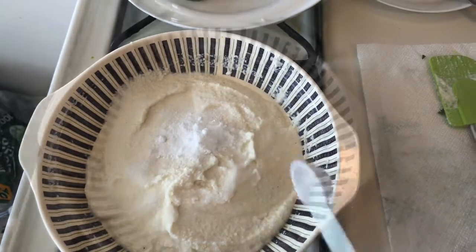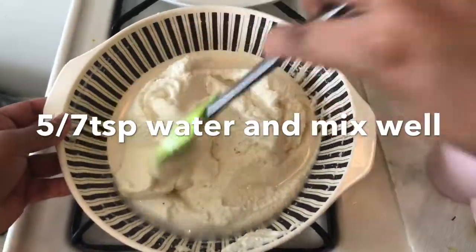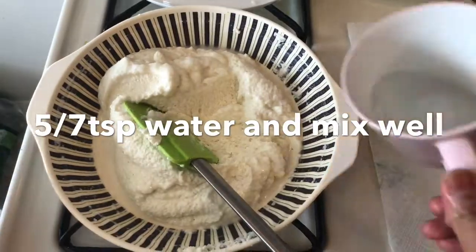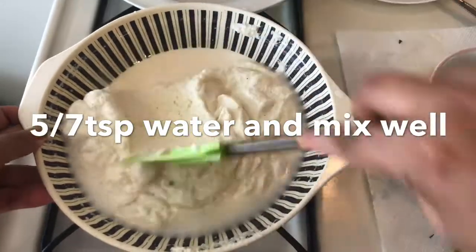After mixing it, I will show you the next step. I am adding a little water. The batter has soaked up the water, so we have to use more water in it.